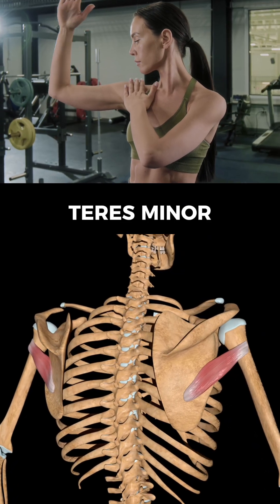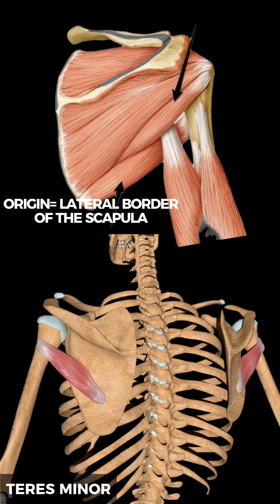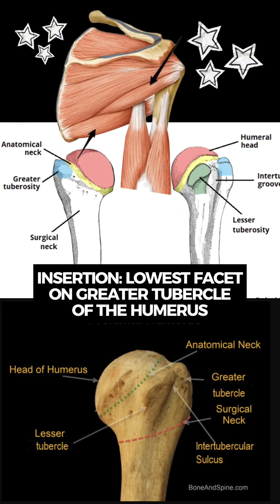The teres minor originates on the middle part of the lateral border of the scapula. It inserts on the inferior facet of the greater tubercle of the humerus.